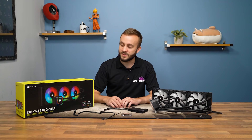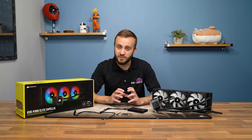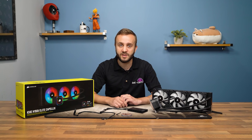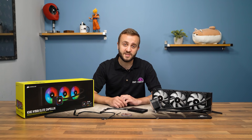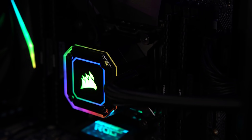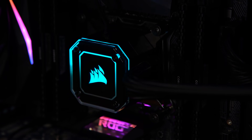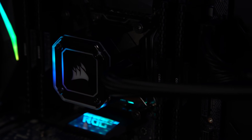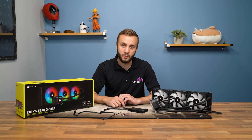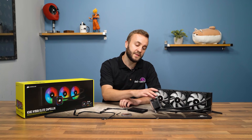The Capellix LEDs that give the product part of its name are a result of a partnership between Corsair and Primax, a Taiwanese manufacturer. What they've done is essentially make RGB LEDs much, much smaller. This allows them to put more RGB LEDs into the same amount of PCB space, creating a brighter effect and smoother transitions between colors. Today's launch is the first time they've been used in an all-in-one liquid cooler.